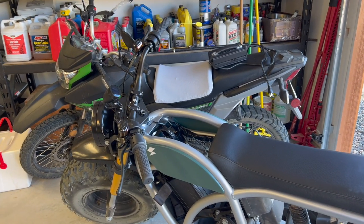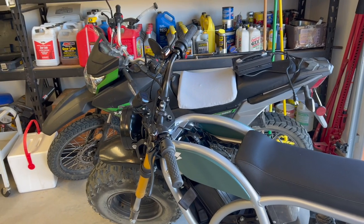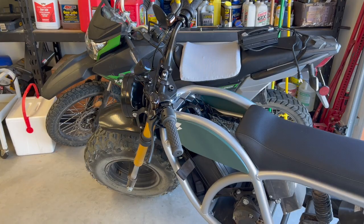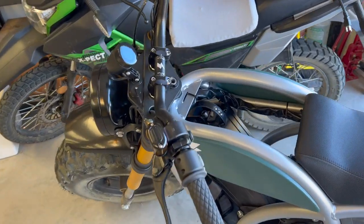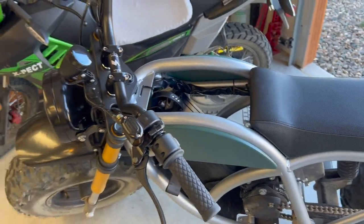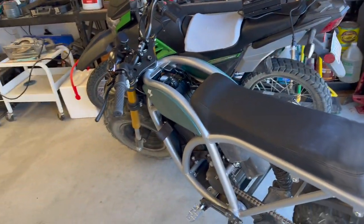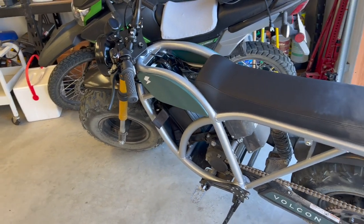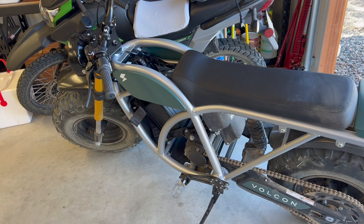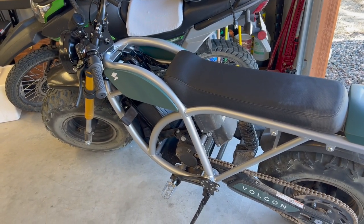Price wise, I paid just under $6,000 — $5,995 or whatever it was — at the original pricing, and they promised me a second battery which I have not received yet. The $6,000 I paid was with the second battery included. Do I think it's worth it? Yeah, at that price. The current pricing at $8,000 with no second battery — I think that's a hard sell.